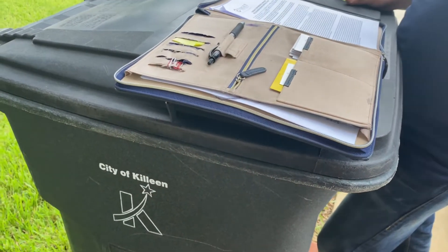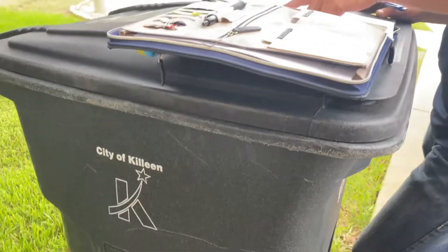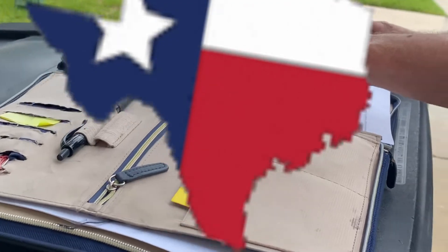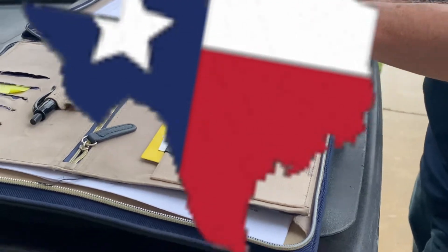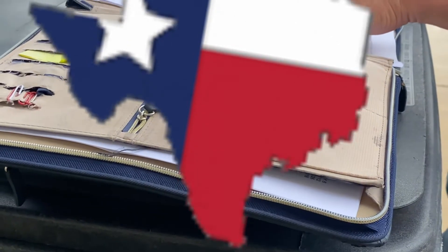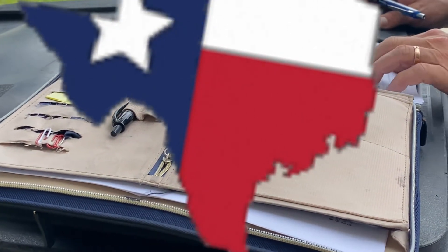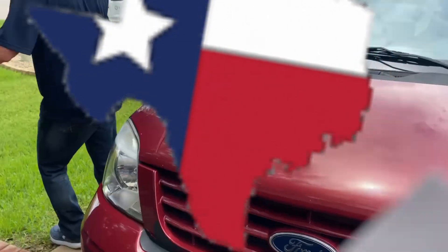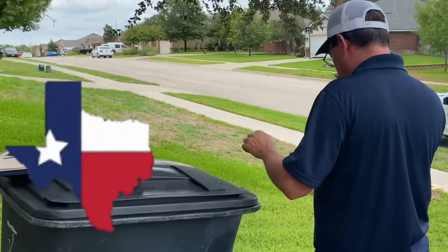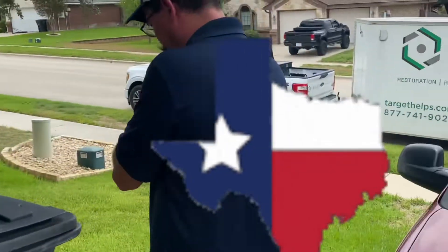You, the owner, are authorizing us — Target Solutions — to perform the work and services. I plan on getting this part done on the 6th, which is the Tuesday after Labor Day. What I'm going to be doing is what is called the mitigation — which is the dry out and demo. I'm going to remove a little bit of insulation. It's blown-in cellulose, so it's not too bad. I do have some bad insulation that we've got to remove underneath.